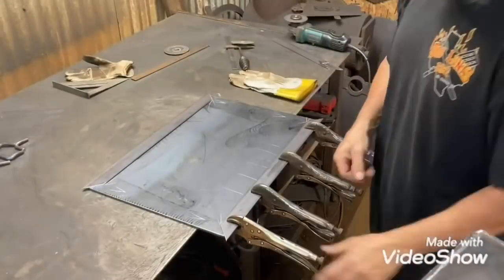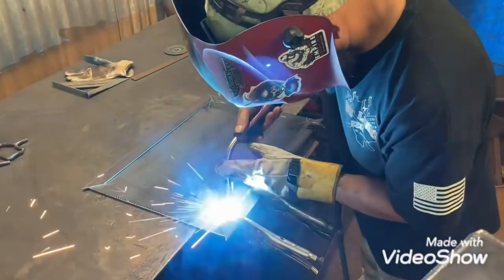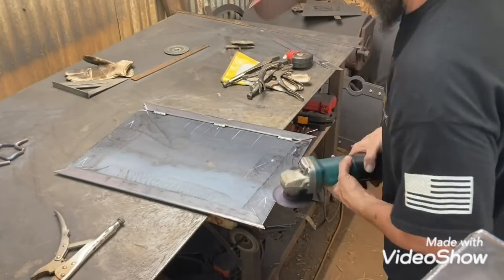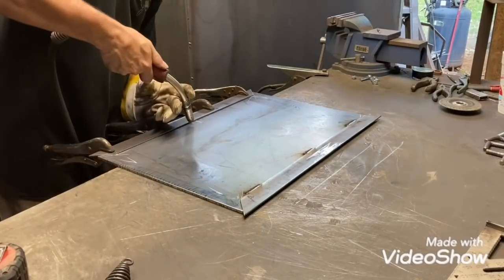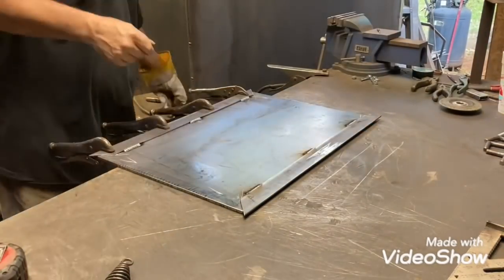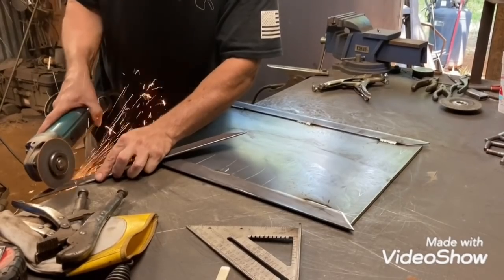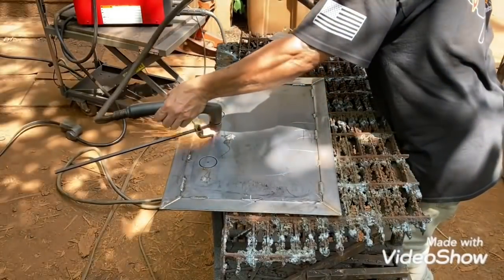Getting this welded out - and this is one of the doors, the firebox door for it. Getting it framed up, fixing to do the vent on it and everything. It's cutting the holes into it.